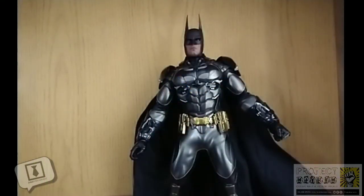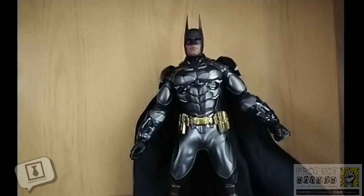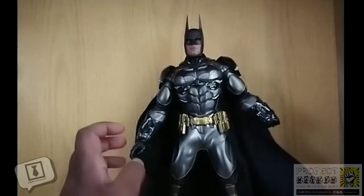There have been some complaints about this figure and the fact that the hands tend to pop off the figure itself. I'm just going to show you — see this hand over here? And it's gone. So, yeah — the hands pop off fairly easily.